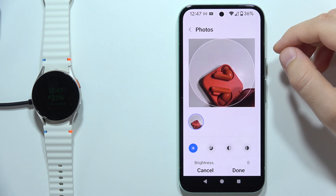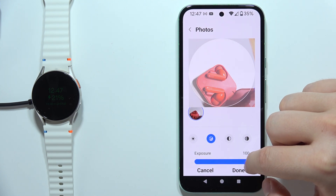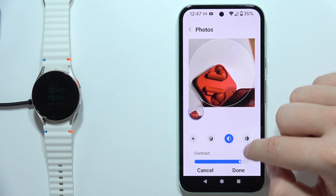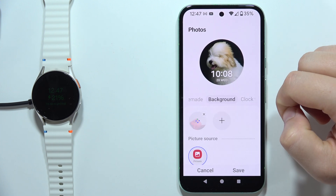Click done, then wait for the downloading process. Right here, you can even change the look of the photo by changing the exposure, contrast, and the highlights. Click done if you want to confirm.